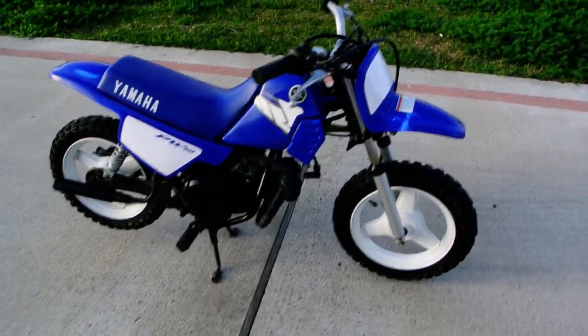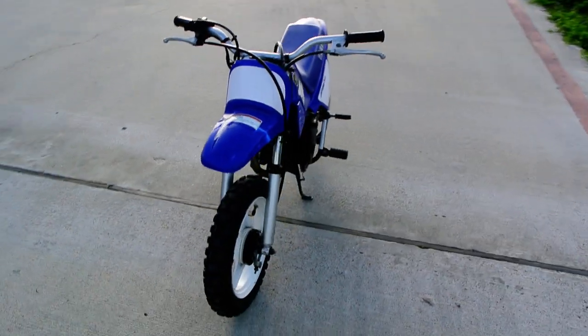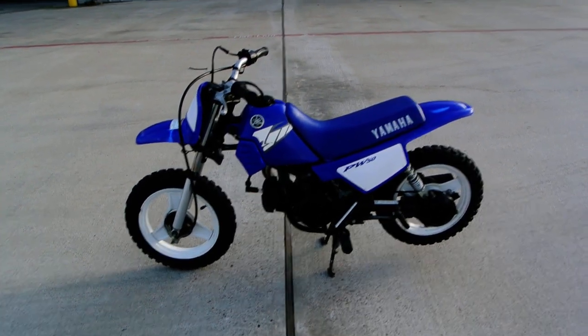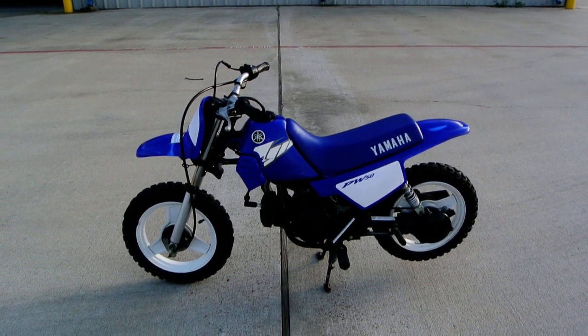There you have it — a quick look at a 2004 Yamaha PW50, just a great kid's beginner bike. So if you want to get them started, get them started out right. Get them some good gear: helmet, gloves, goggles, long pants, good shoes. You can get them out there and started riding.